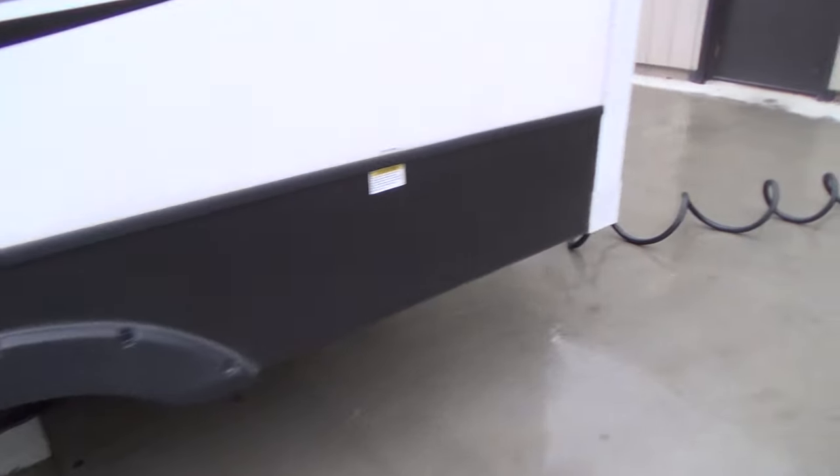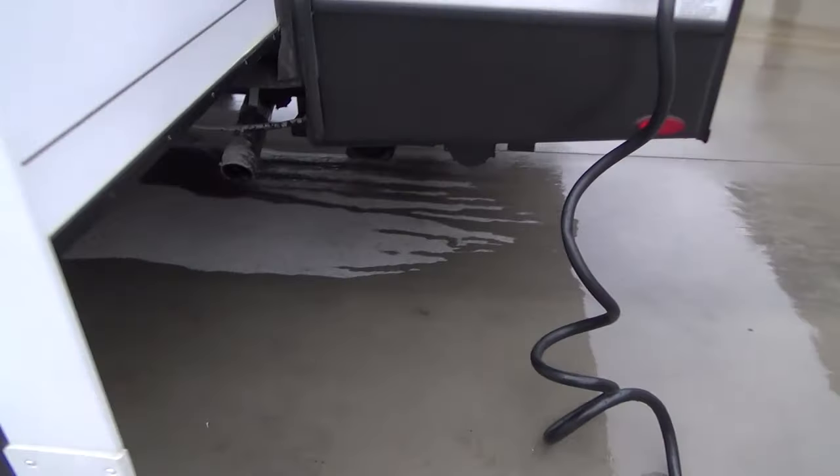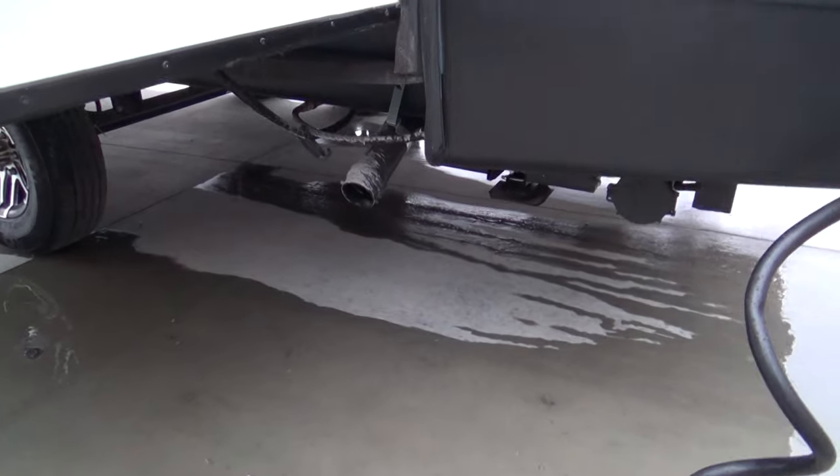As we come on around, you do have a gray tank connection here, and that's located underneath for the kitchen.